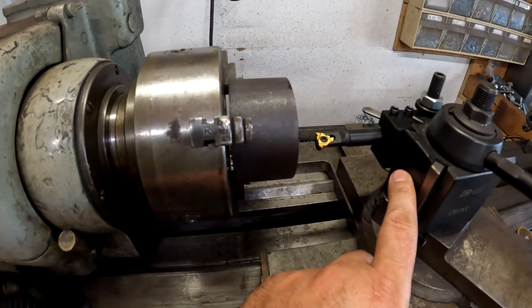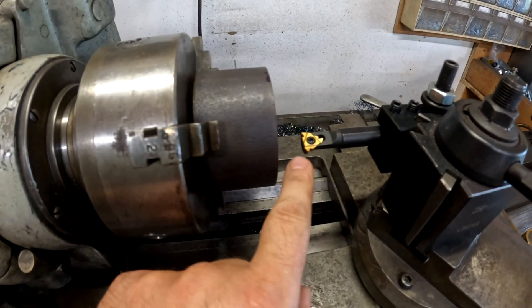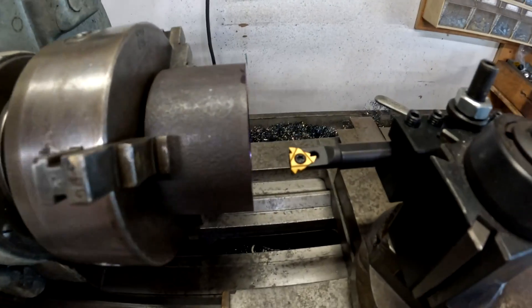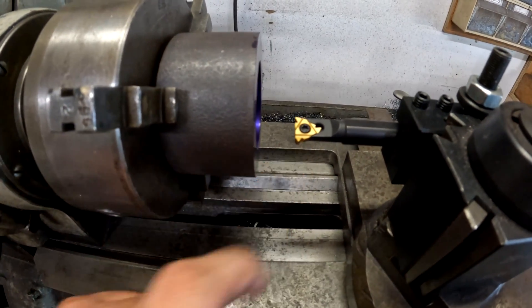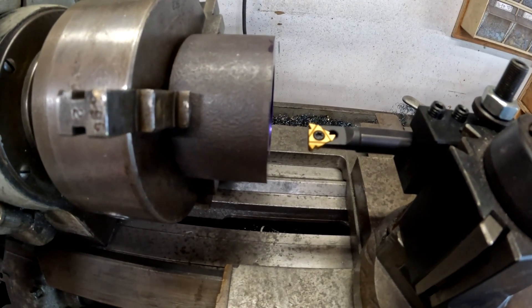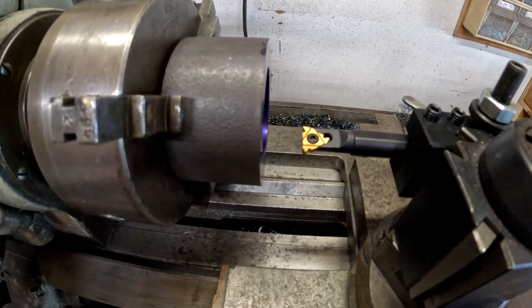You're going to need an internal thread cutting tool — basically a boring bar with an insert. When you buy these inserts, they're not all the same. If you're going to be cutting standard threads, you need to get a 60-degree insert, and make sure you check the smallest thread count it can go. The first time I did this, the one I bought did not go down to 10 threads per inch.